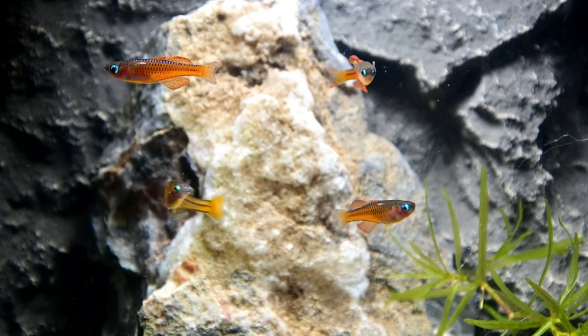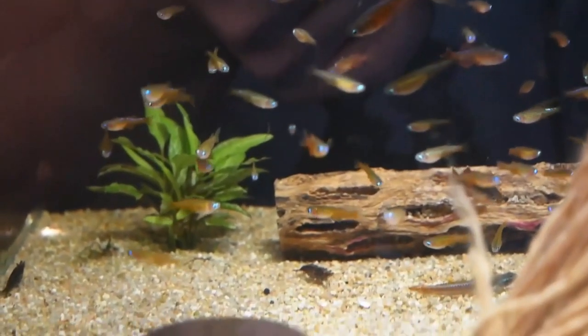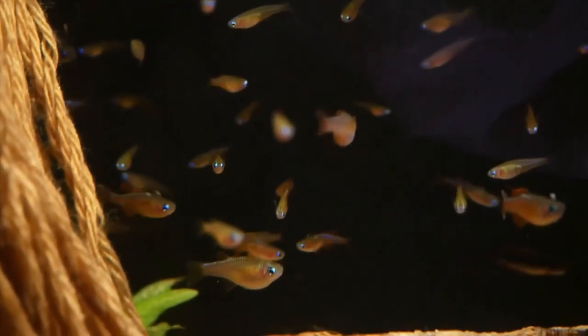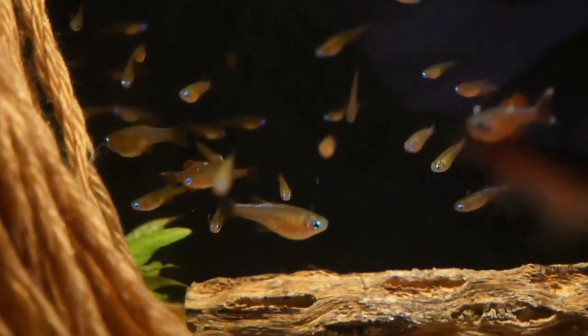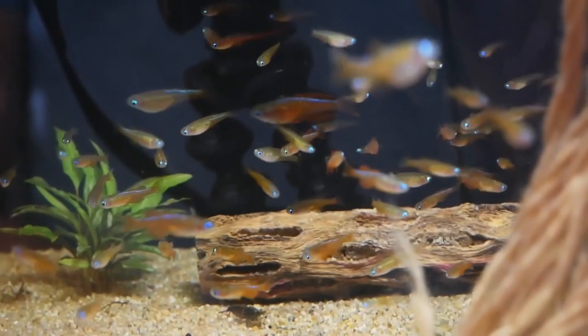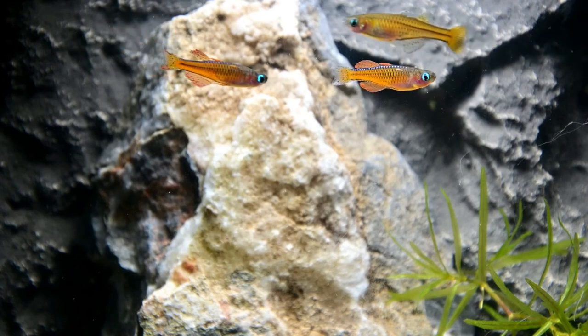But drama aside, it's a really cool little nanofish that I think everyone should try keeping at some point if you can get your hands on some. These little fish are native to New Guinea, Indonesia, and live in large schools in areas with dense vegetation, so they're going to really love an aquarium with lots of plants and some floaters in it.